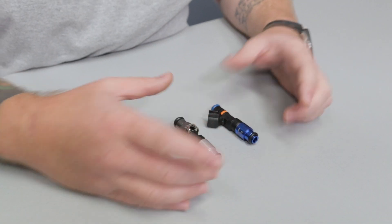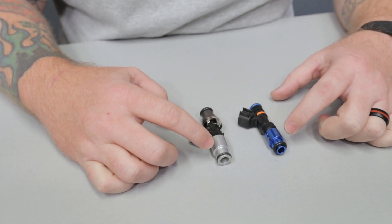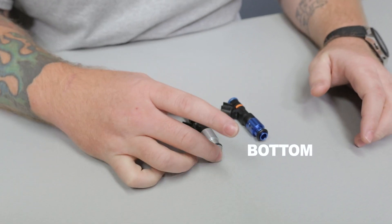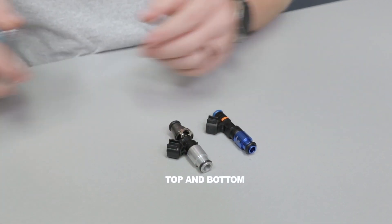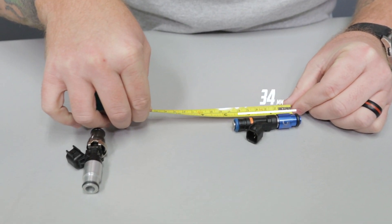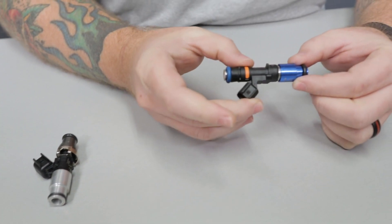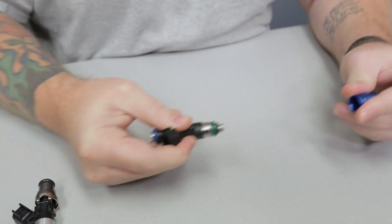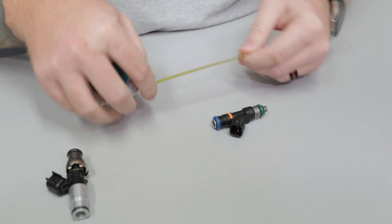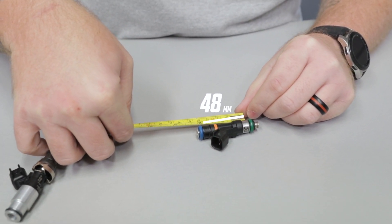What we have here is a Fuel Injector Clinic injector and an Injector Dynamics injector. You'll notice both of these have adapters. The FIC has just the bottom adapter, or height adapter, and the Injector Dynamics has a top and bottom. Both of these injectors, if measured from the bottom of the o-ring, are going to measure out at 60 millimeters. What you're going to need to do to properly use these on your Mustang is pull the adapter off to set that down to 48 millimeters. You measure from bottom of o-ring to bottom of o-ring, and you're going to see that lands right at 48 millimeters on your FIC.